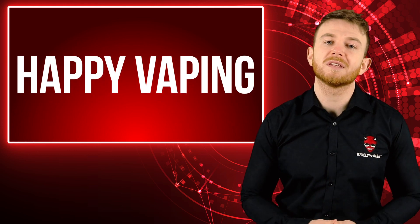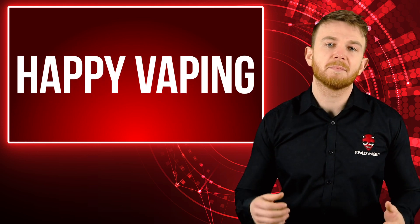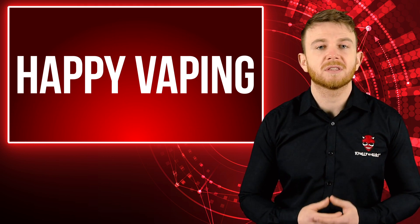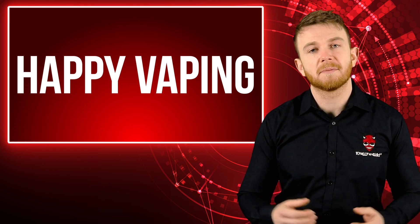So this was a look at the reasons why you might have heard your vape crackle. It's a completely normal part of vaping and something that we get used to, but if you have any other tips about vape noises drop us a comment below.